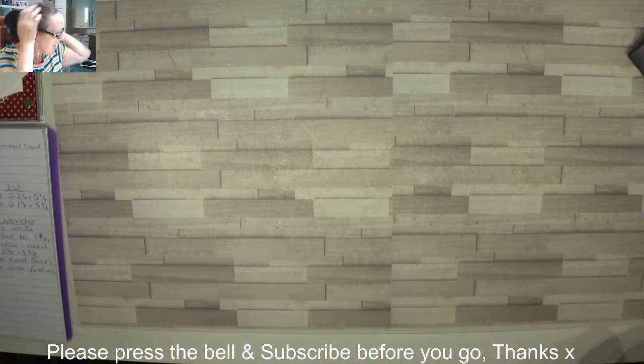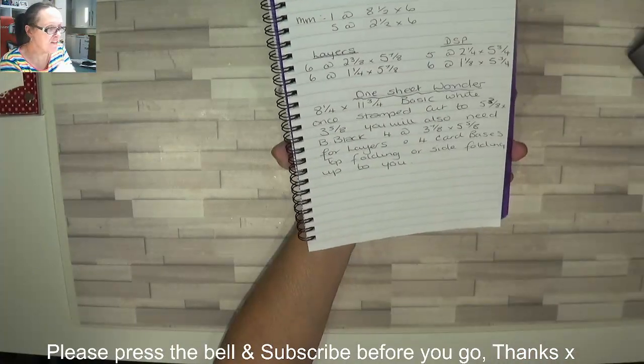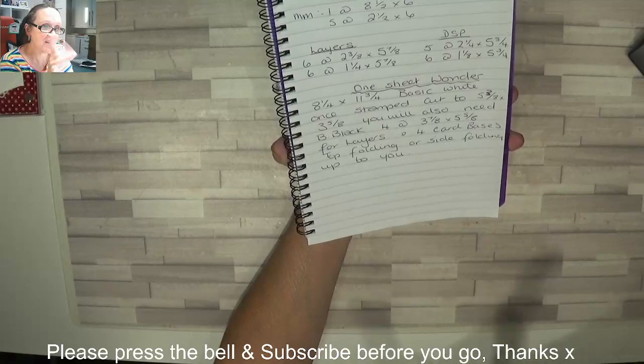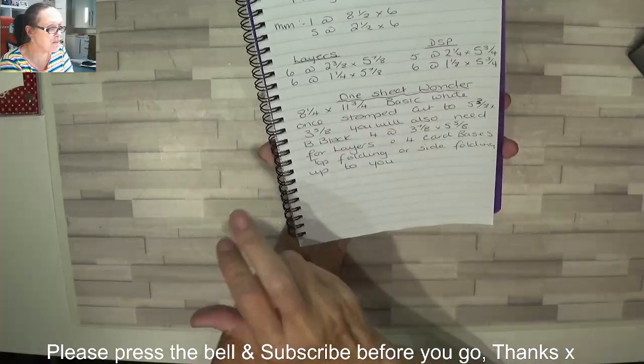Hey Stampers, Gainam again and I'm going to do a little one sheet wonder. I've seen quite a lot of them going around on different Facebook pages.